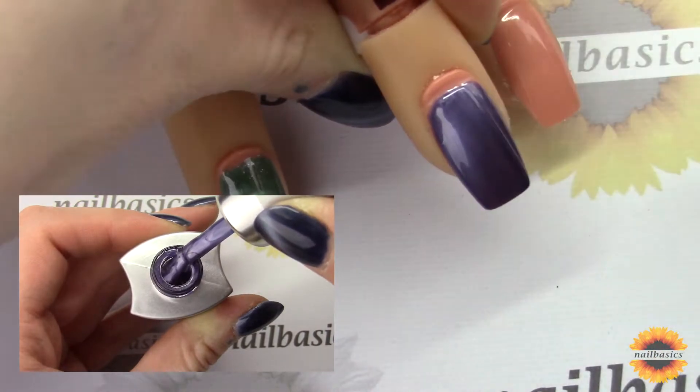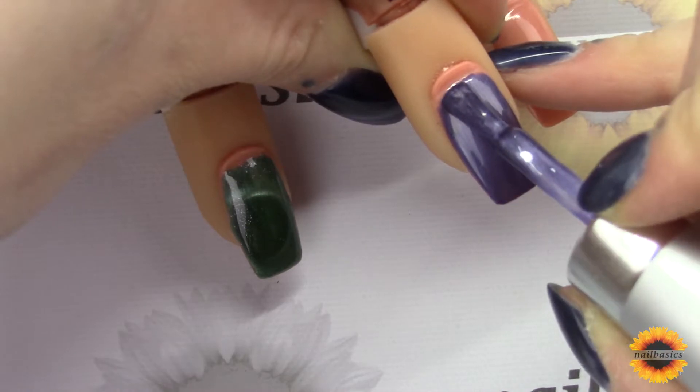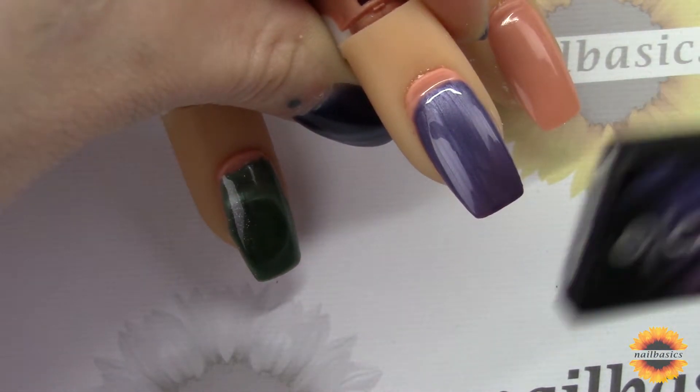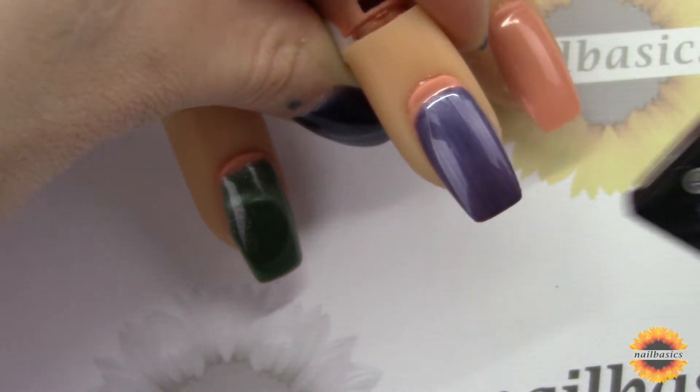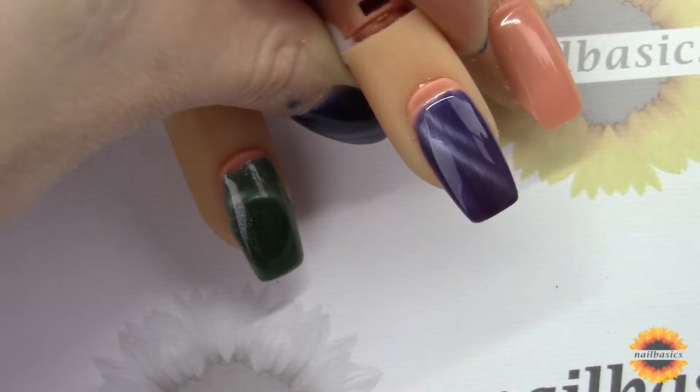1 minute in UV. Then taking my second coat is when I'm going to take the magnet — and again there is a magnet in each box that the color comes in. Same thing, you're just going to hold this over top of the product before you cure for about 3 seconds, and then a full cure with that.